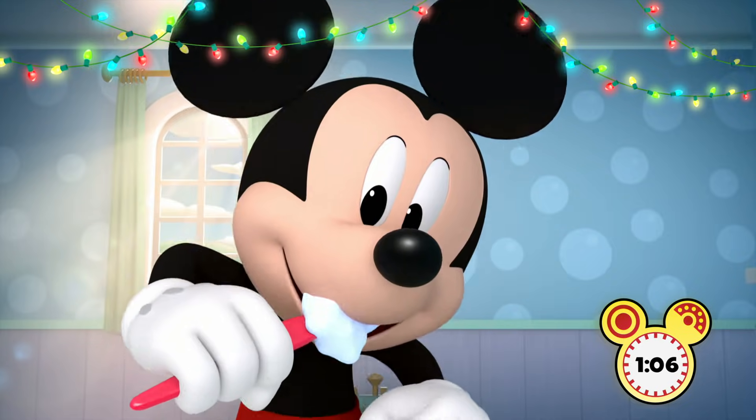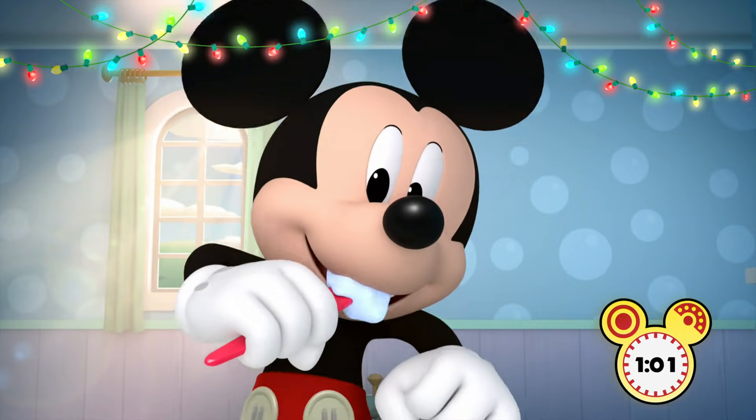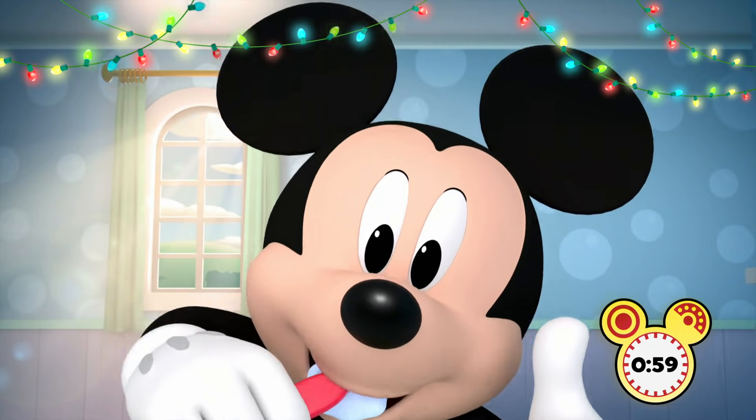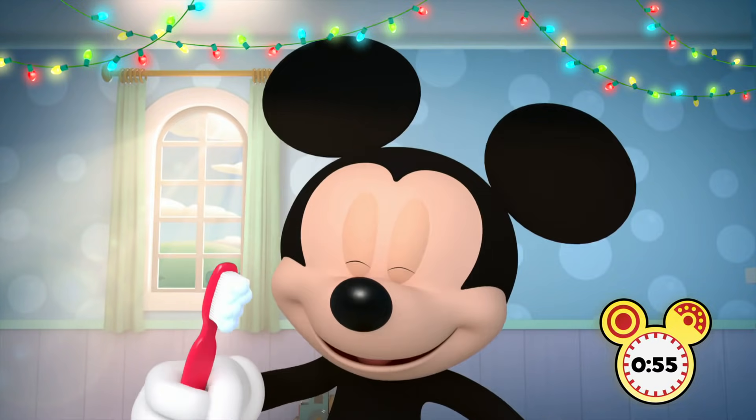Now brush where you bite, get the places you chew. Go one by one till you shine every tooth. Aw, thanks, Mickey. Happy holidays to you, too.